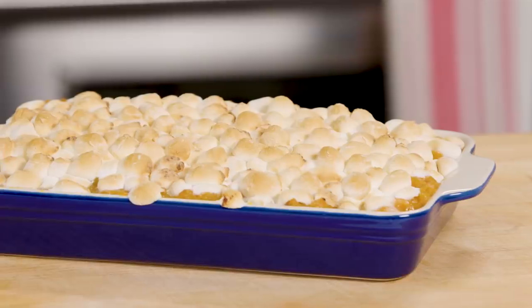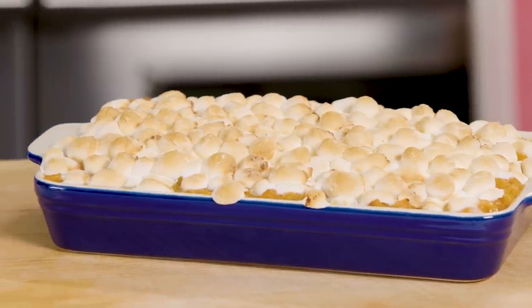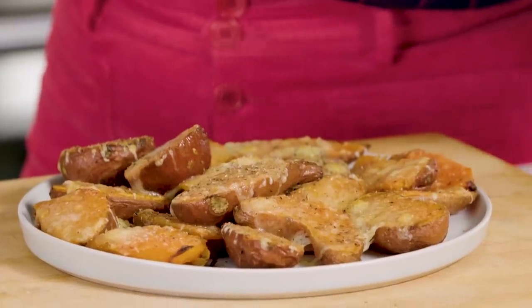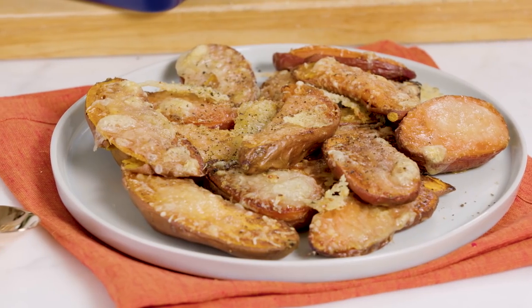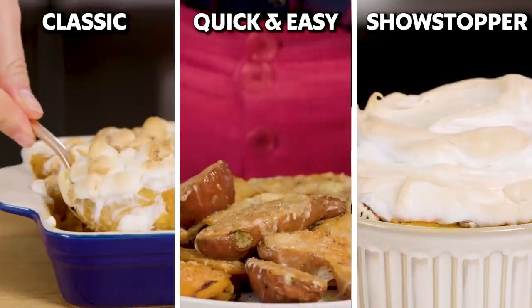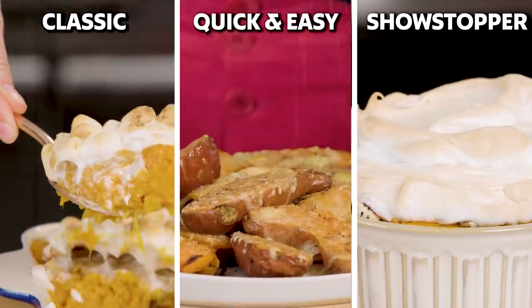We've got three takes on making sweet potatoes for the holidays. We'll start with a traditional sweet potato casserole from All Recipes, then make a quick and easy cheesy roasted sweet potatoes from Real Simple, and finally a show-stopping meringue-topped sweet potato casserole from Better Homes and Gardens.